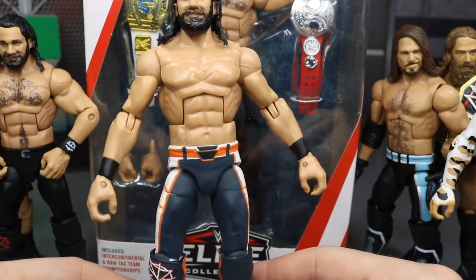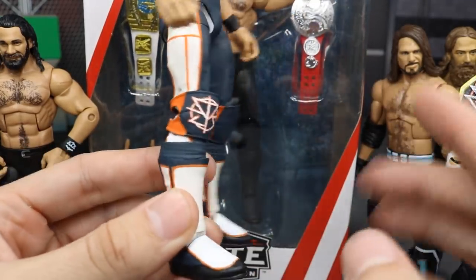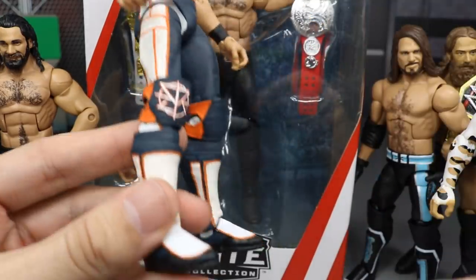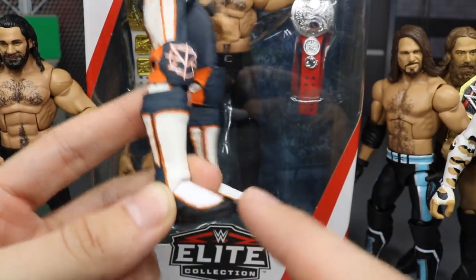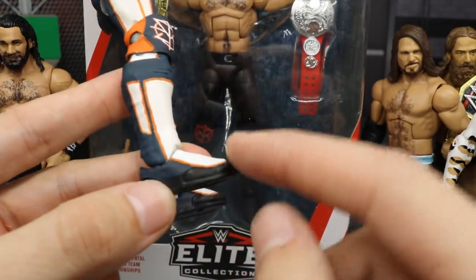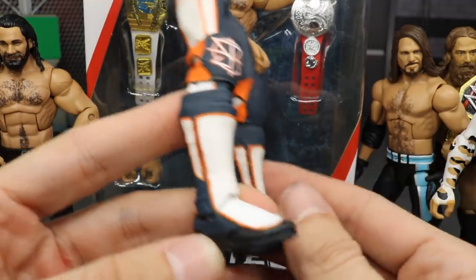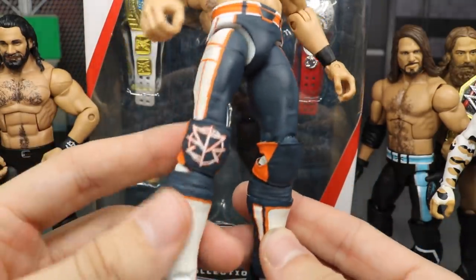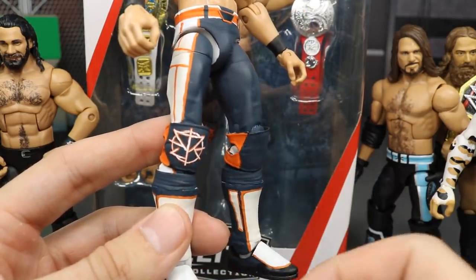The upper part is an Elite 45 Seth Rollins — that's the white base. The only things that aren't Elite 45 are the arms and head we covered, and the foot part of the kick pads, which is actually an Elite 52 Seth Rollins. I took the Elite 52 and painted it up in navy blue, added white over the lime green. I also used Top Talent Seth Rollins knee pads so that the logo would be easier to paint.